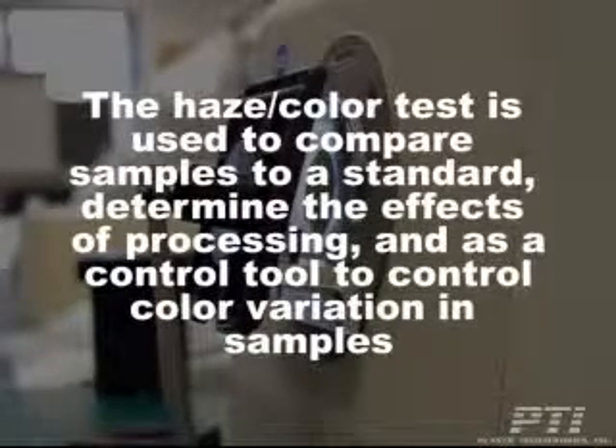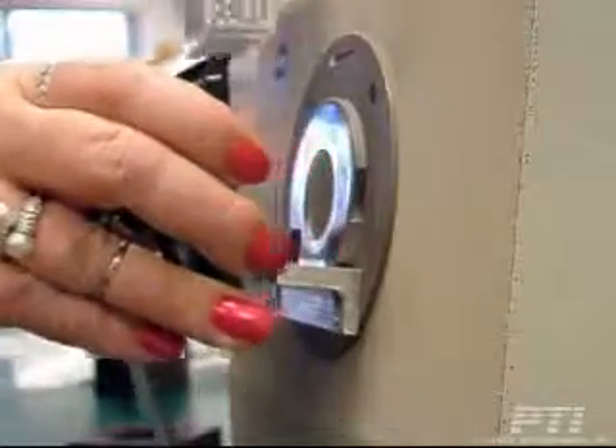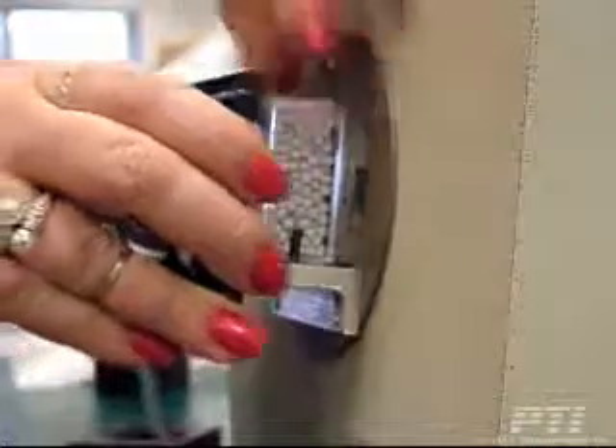The haze and color test is used to compare samples to a standard, determine the effects of processing, and as a control tool to control color variation in samples.